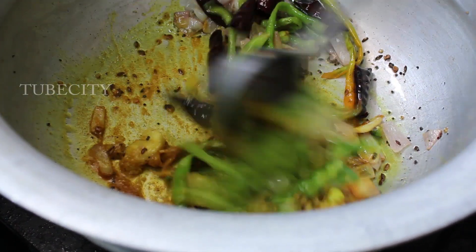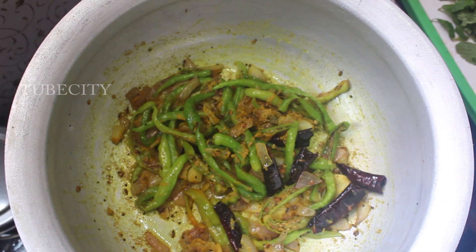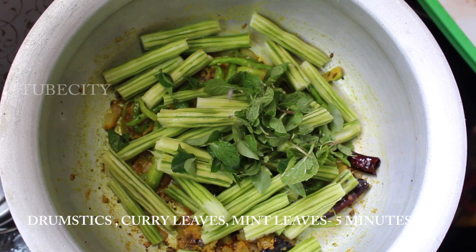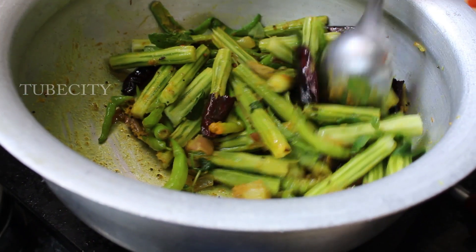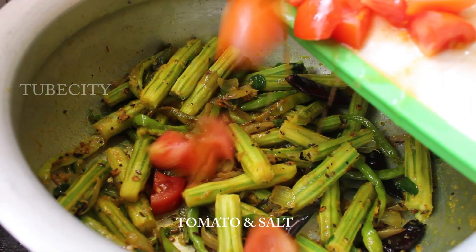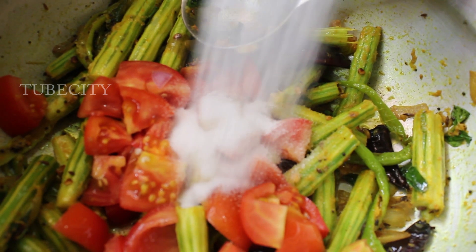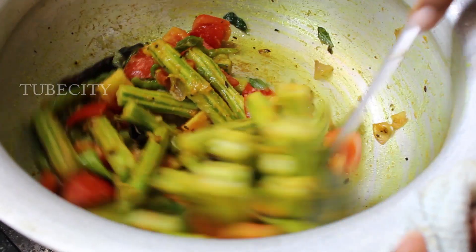Put it on a low flame. Now the oil is essential. It's a medium cut and it's very good. I'm going to fry it for 5 minutes. Now I'll add tomato. Tomato and salt.